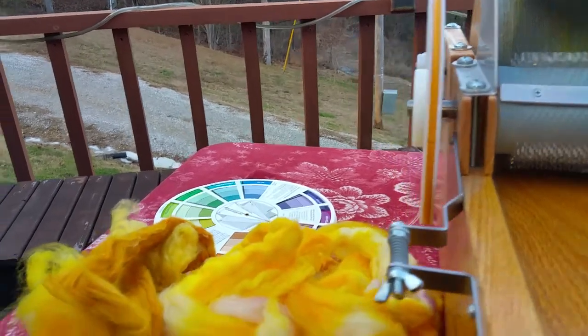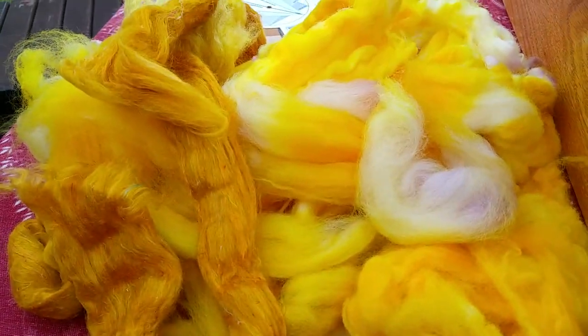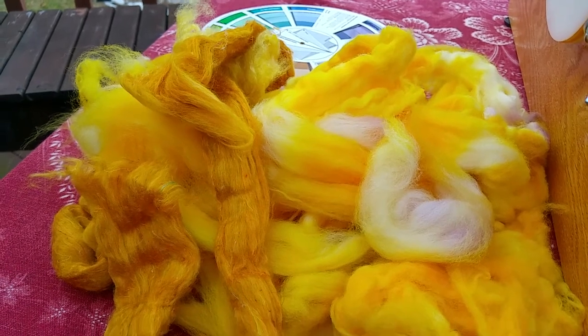I want it to be pretty, but I want it to have a nice ochre quality — like you would see on Impressionist paintings. So give me a second and I'll load up the tray again and show you how I do that.